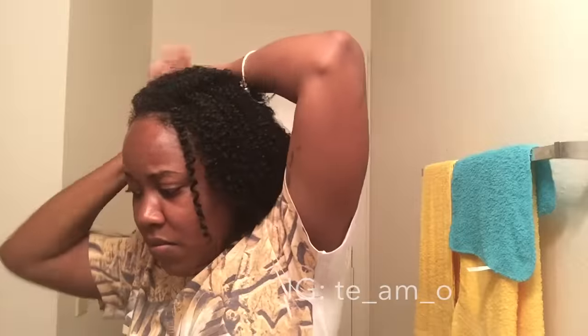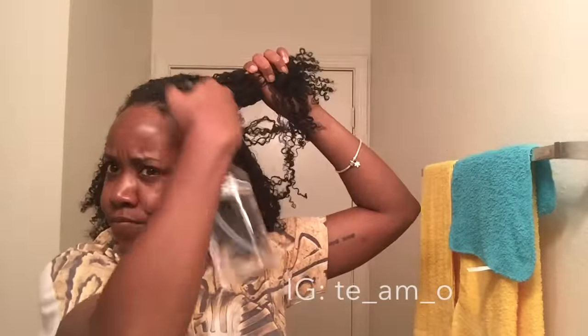Hey guys, welcome back to my channel. As you guys may or may not know, my hair has been in a protective style recently, so I haven't been making videos every week. But I wanted to come shoot this quick tutorial for you guys on how I do my high bun.